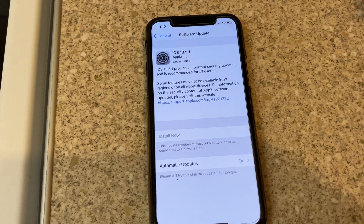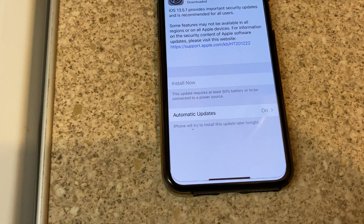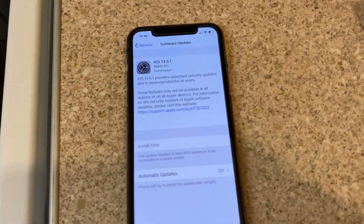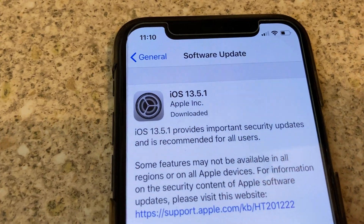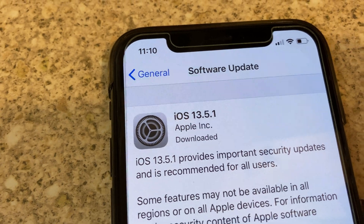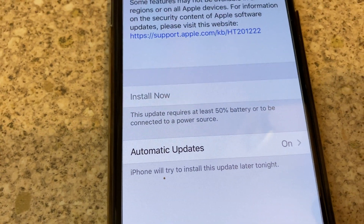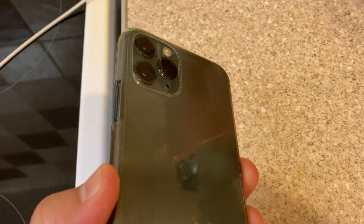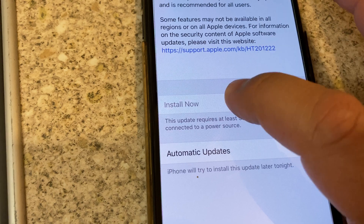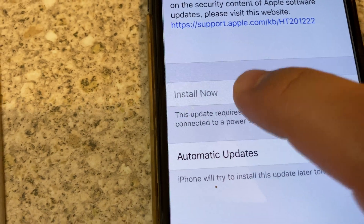Hello everyone. In this video I will show you why you cannot install iOS updates to your iPhone. Here we have iOS 13.5.1 — I downloaded the software but cannot install it. The install button is not dark black, it's light, so you cannot press it.